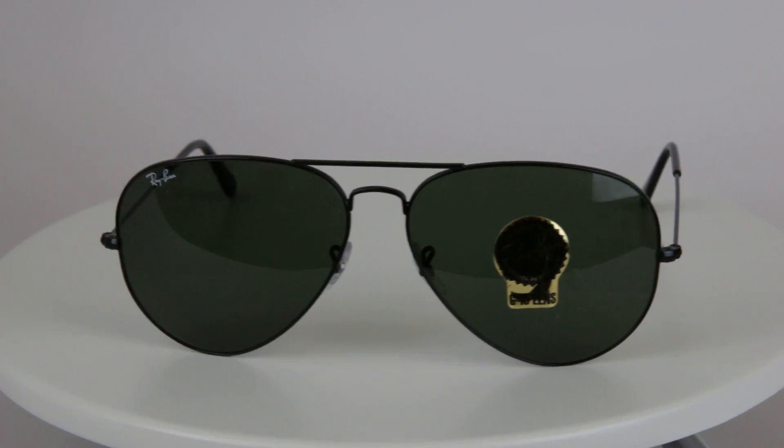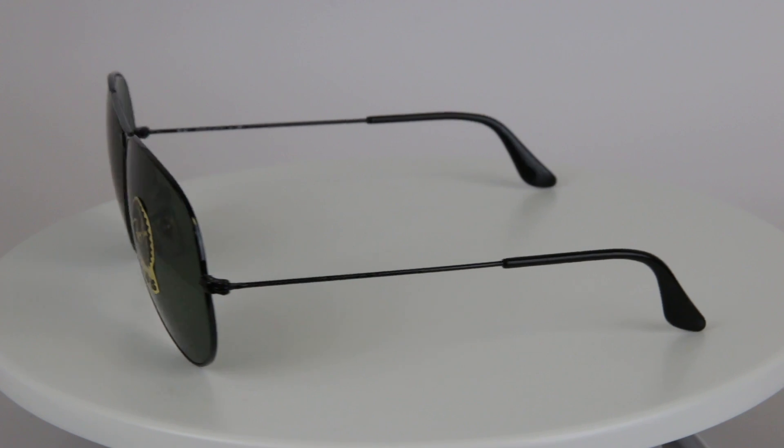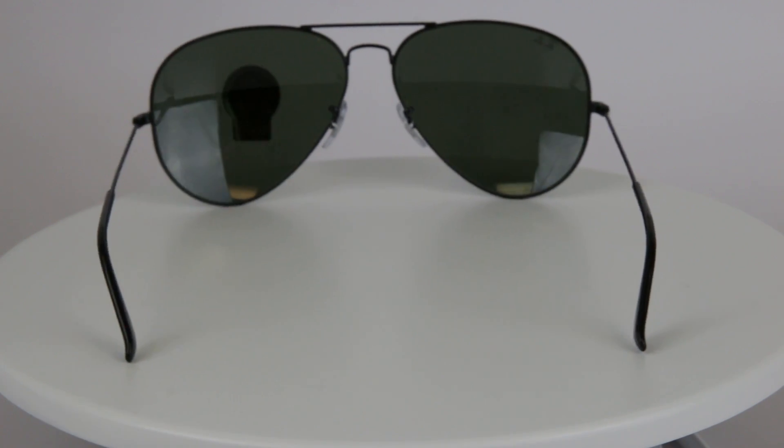Hey, this is Bobby with eyeglasses123.com and today I'm excited to share with you a pair of Ray-Ban Aviators we have. These are the RB3026s — the large metal two aviator sunglasses.